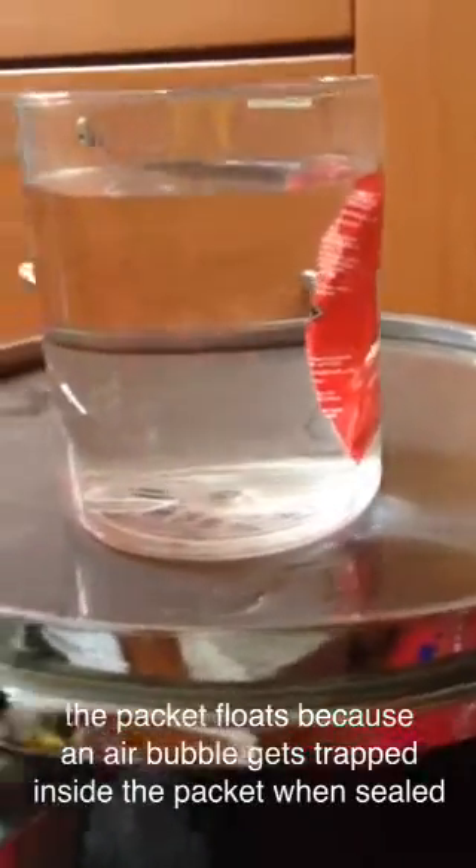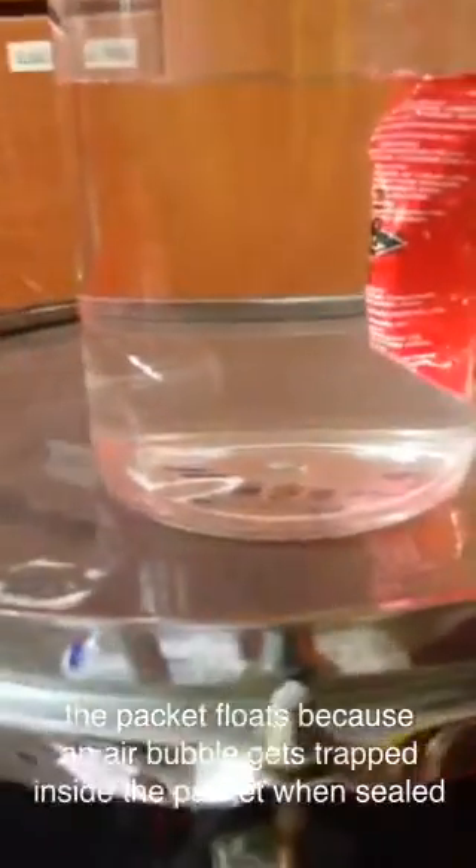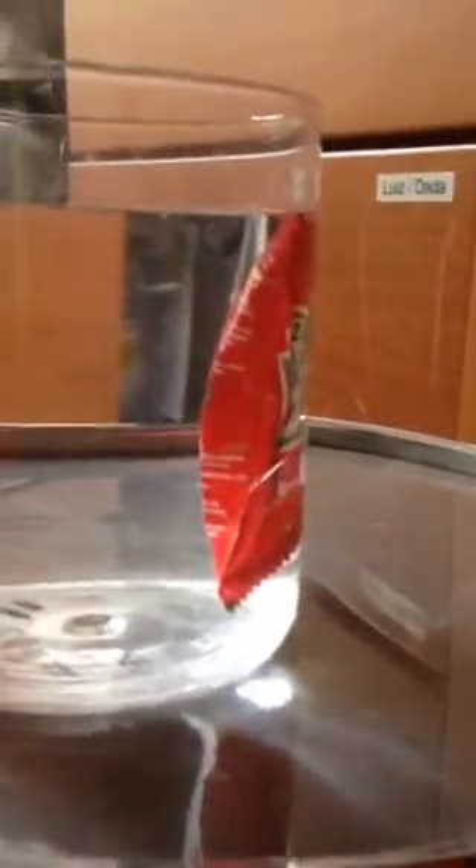To start off, you'll need to conduct a float or sink test just to make sure your packet of ketchup is barely floating in the water, just like this one. If it does, then it will have to do.